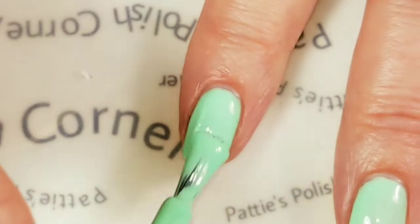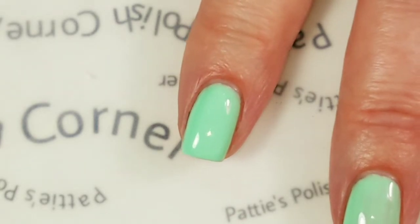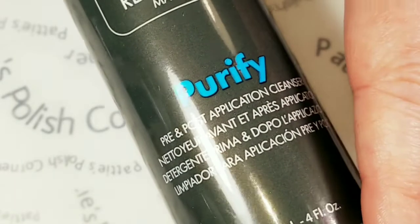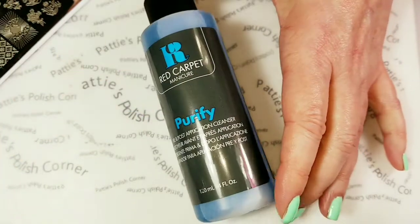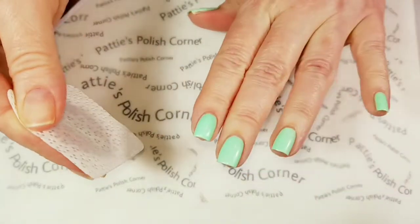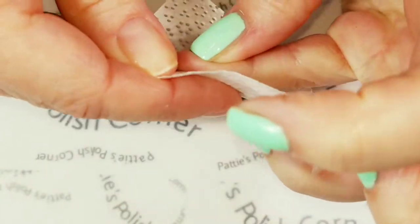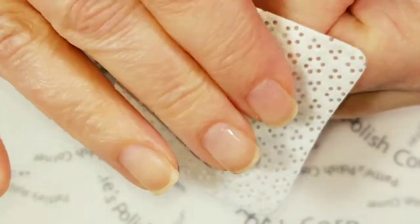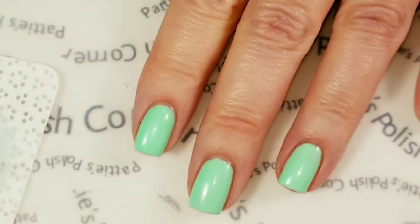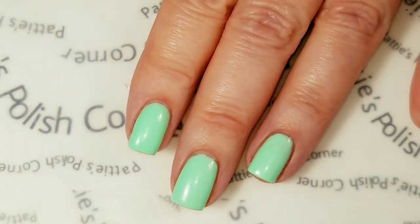I'm going to do this to all of the nails and then cure it for 30 seconds. All the nails have been cured. Now there is a tacky layer on the gel polish, so I'm going to remove it by using Red Carpet Purify and a lint-free wipe. If you weren't going to stamp on every single nail, I recommend leaving the tacky layer on and just top coating those right away. But I am going to stamp on every nail today, so I need them all free of tacky residue so it doesn't get on my stamper head and potentially ruin it.